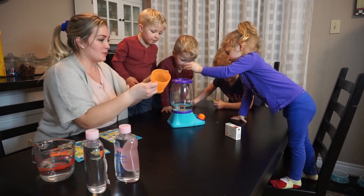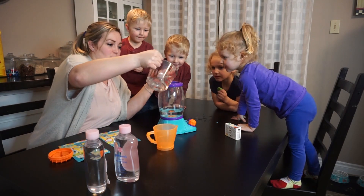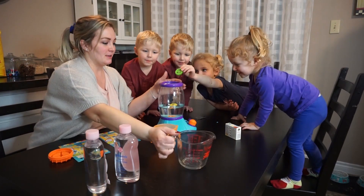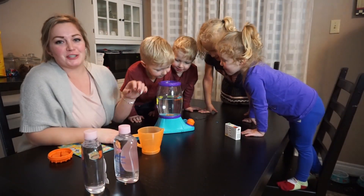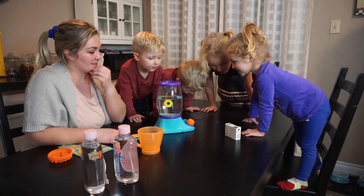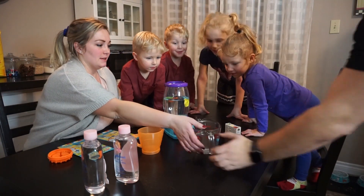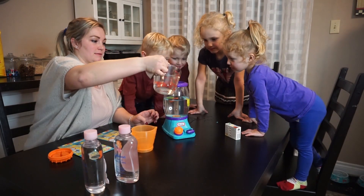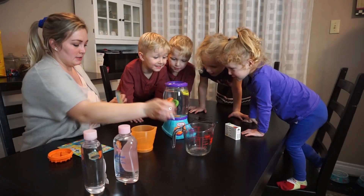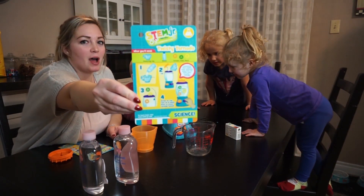We made a little bit of a mess — that's okay. We'll actually need a little bit more water, so we'll pour this all in and add some more. Looks like you need a few cups of water. So this is the Twisty Tornado — you've got to fill it up to the top.